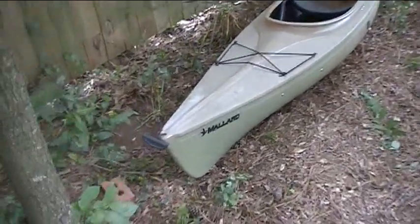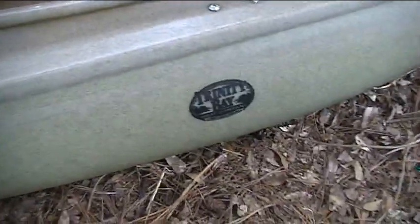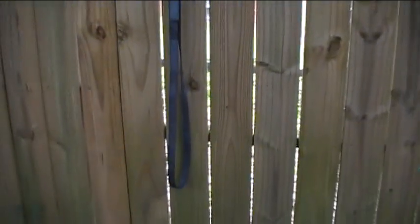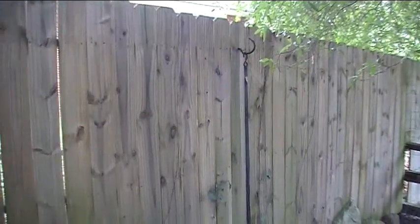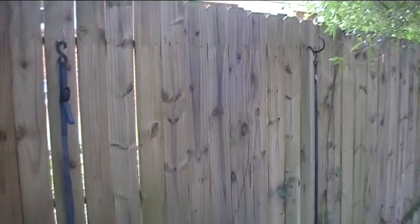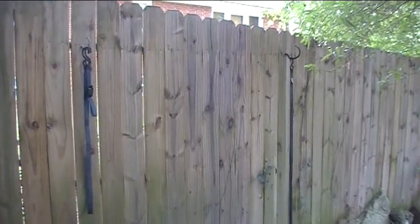My kayak is a 10-foot Mallard model made by Trinity Bay Boatworks here in North Carolina. I'm going to store it right here on the fence between these two hooks — one mounted there and one there, 64 inches apart — with some straps you can find at just about any hardware store with a simple buckle. The idea is to put the bow in first on one strap, raise up the stern, hook it on the other strap, and there it is: up against the fence, off the ground, cockpit side toward the fence. Hopefully the chickens won't roost on it.